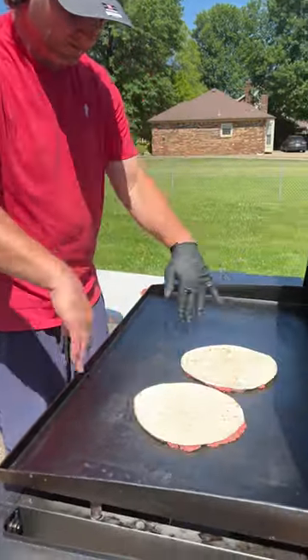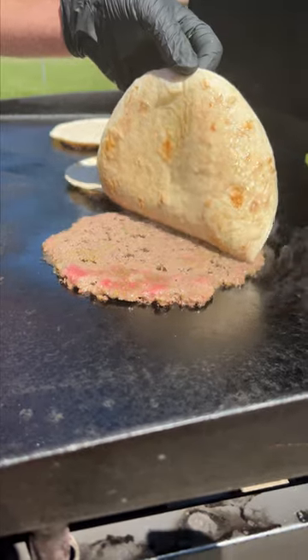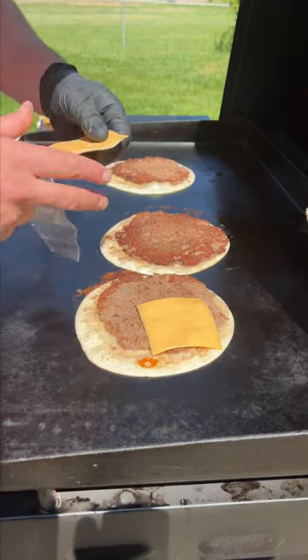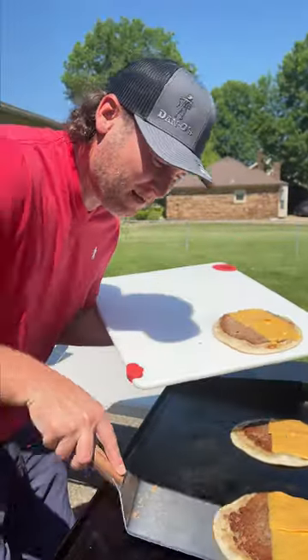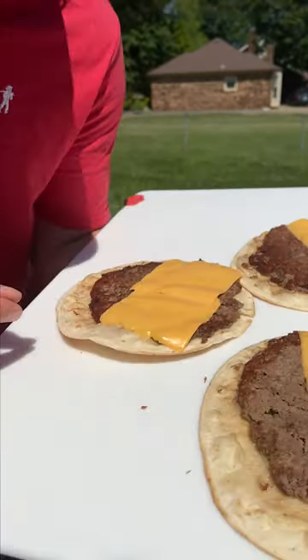Now it's time to cook them. It's only been about one minute and you can see they're already almost fully cooked. Give them a flip. Now it's cheese time — American cheese, two pieces on each one. We got the cheese on, it's melted. Let's take them inside and build it up — they should be perfect. Oh yeah, let's go get a bite.